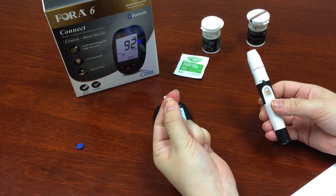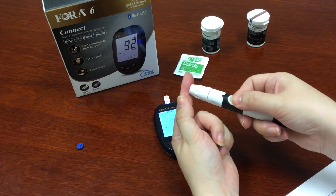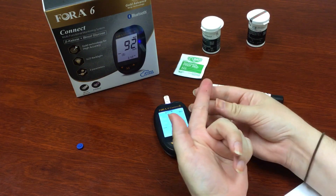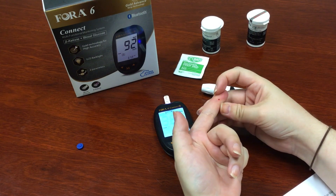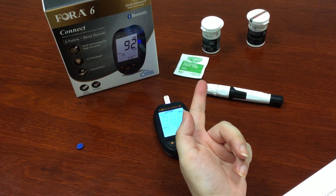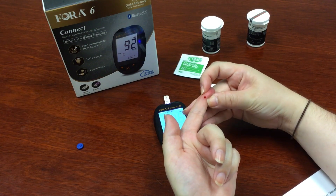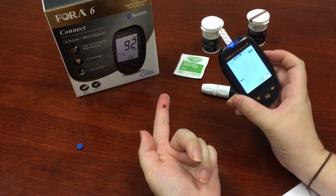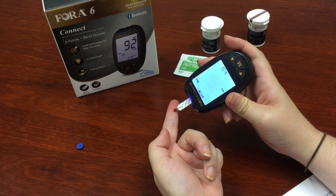Our lancing device is already set. Get rid of the first drop of blood because it's likely contaminated — just wipe that away. Then you'll use your second drop for the test. Take your meter and the strip and put it at an angle in order to get the blood droplet on there.